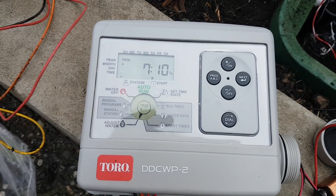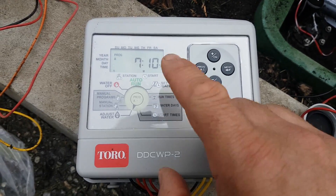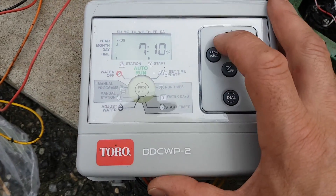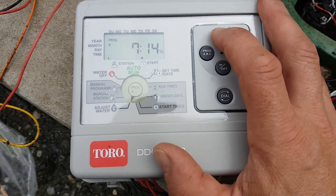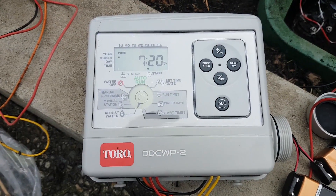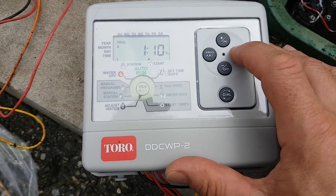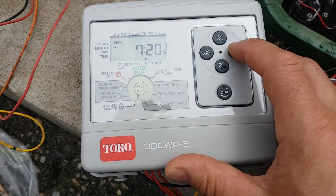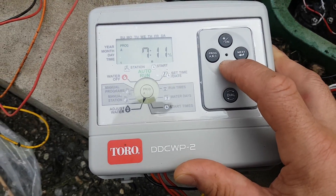There's also a seasonal adjustment for each month. The value 10 represents 100%, meaning the 15 minutes we set is running at full. If you went up to 20 that would be 10% over — so 15 minutes plus 10% equals another minute and 50 seconds. You can go next and adjust each month individually. July and August are hotter so some people increase for those months; we don't water in the winter. I'm going to leave everything at 100%.